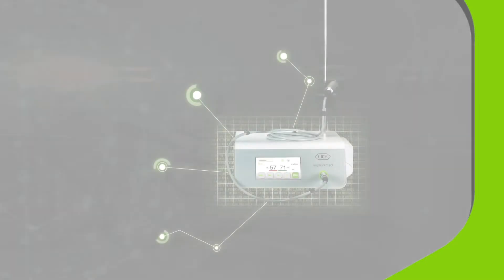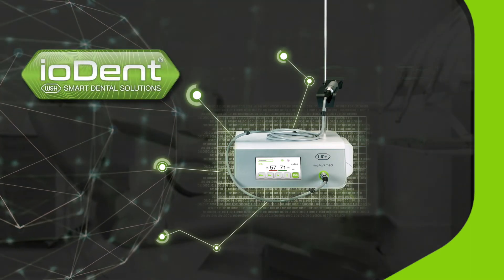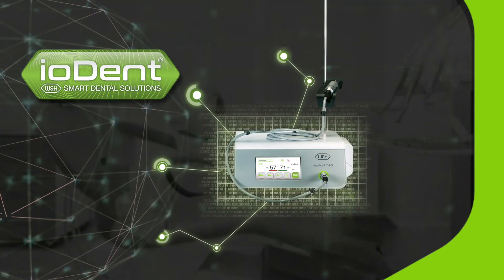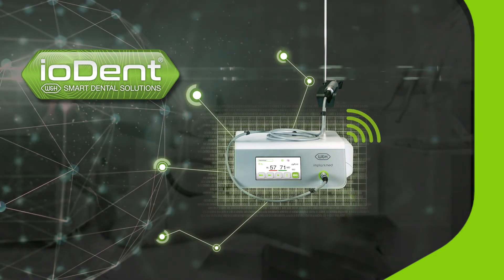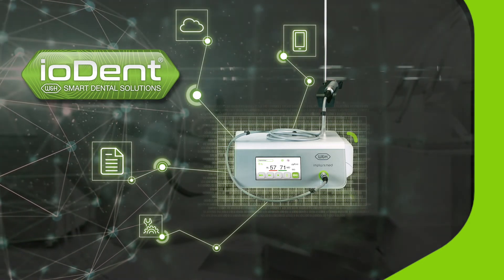For future-proofing, ImplantMed Plus comes ready for Iodent, the new W&H brand for digital dental smart solutions. The Iodent system connects W&H products to an internet of dentistry, making the USB stick a thing of the past.